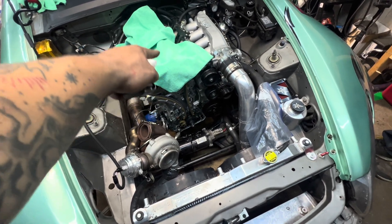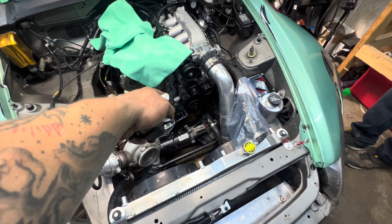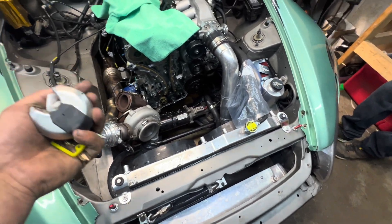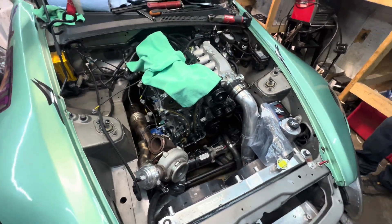Sorry for the slight interruption — the transformer right by my house was making some crazy noises and we lost power. But we got the cams in. I'm covering it up and leaving it until tomorrow because I've got to seal this all up. Intake manifold's on, you can start putting everything else on — accessories. Shout out to Marcus for keeping me company in the garage tonight because it's rare that somebody comes and hangs out and it's always nice to have company.